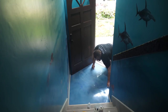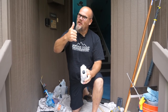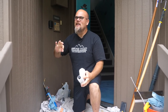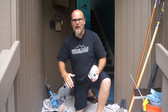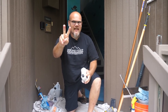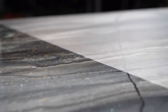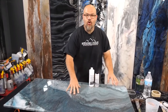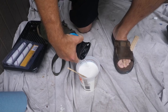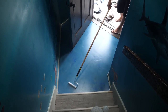The floor is all sanded — time for the ultimate top coat. This is going to bring that sheen level down and the durability up. This entryway is going to see its fair share of traffic and it'll stay looking outstanding for years to come. We'll roll it on, then back roll it with our dry roller — we're going to use our two-roller technique. Have you seen our video on how we apply the ultimate top coat? We'll link that in the description. We'll mix at a two-to-one ratio and add a touch of water. First apply with our wet roller, then back roll with our dry roller.